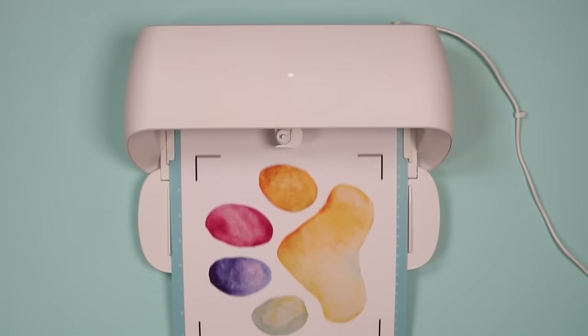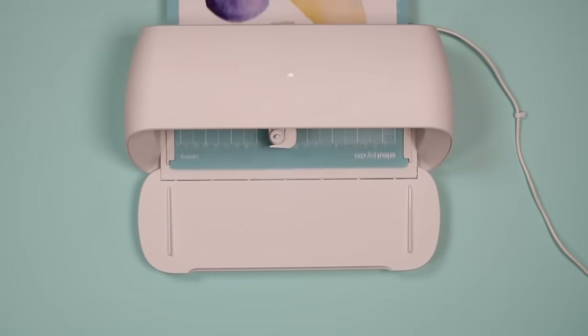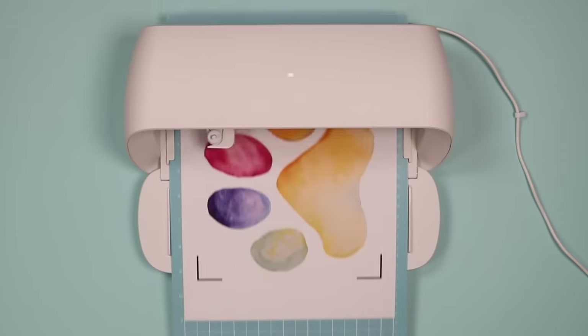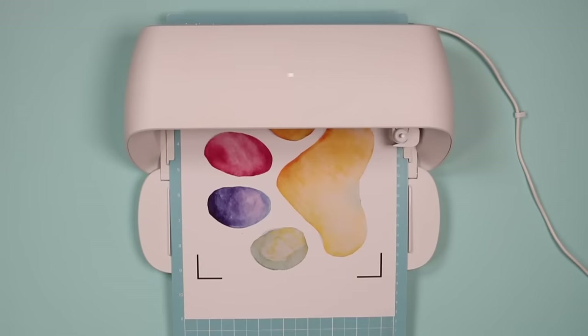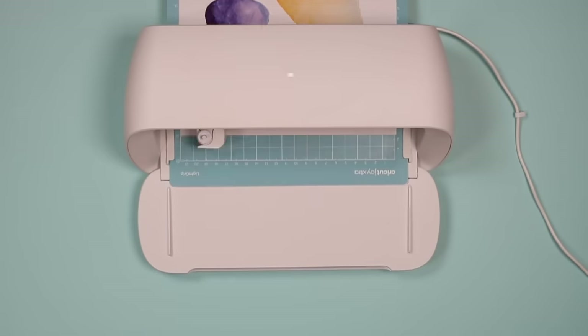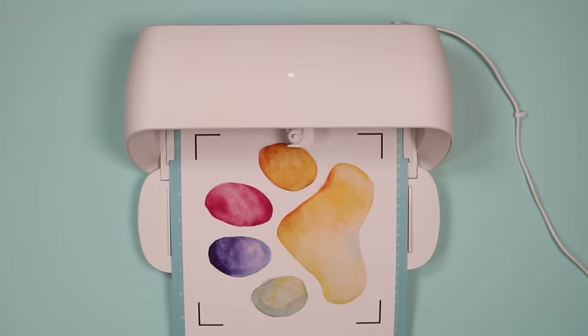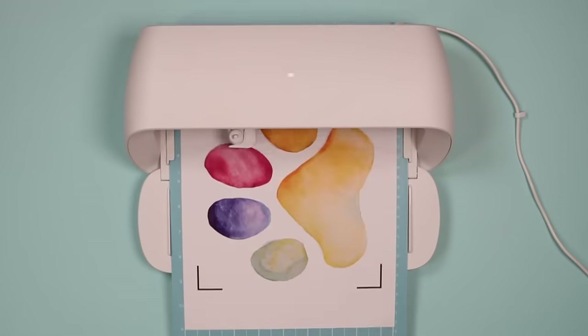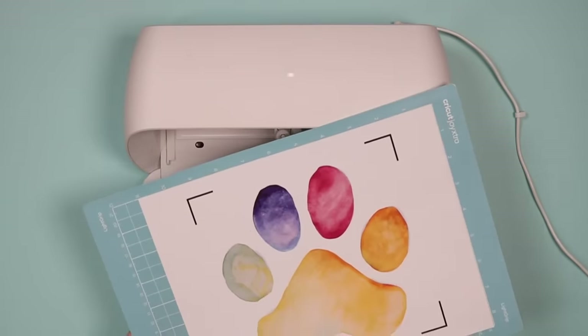The Cricut machine will read the registration marks first, locate your cut, and then cut around your design. I'm going to cut the rest of my sheets and then we'll talk about application.